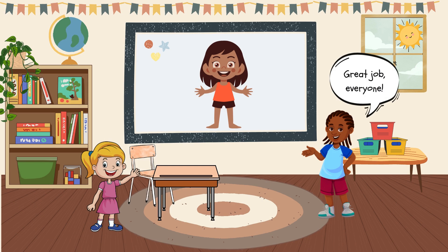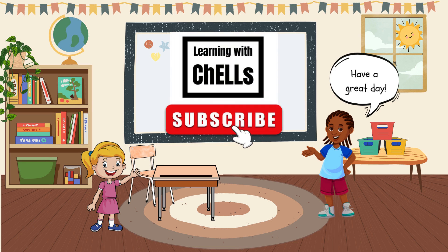Great job, everyone. Come back soon to learn more, and don't forget to like and subscribe.